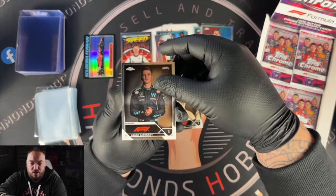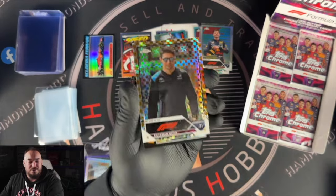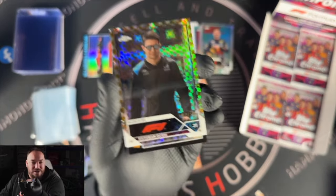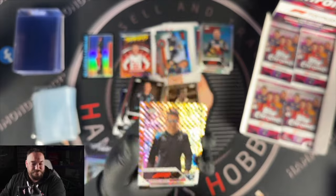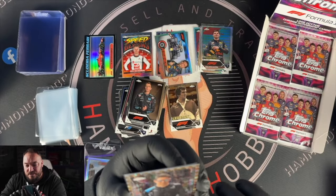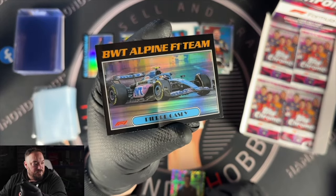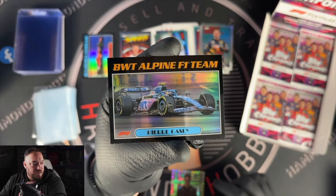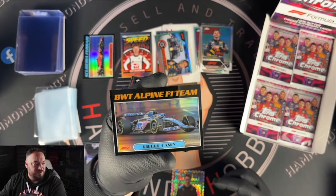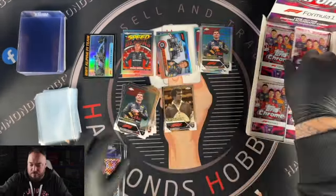We've got Nico Hulkenberg, Logan Sargent portrait, and Esteban Ocon in a checkered flag parallel. I like the stars having gold in them — that's a pretty nice touch. These are numbered out of 50 — this is image parallel number 2 out of 50. Nice one. Then we have an Alpine insert with blue at the bottom, so it seems like they're matching the text at the bottom with the team.